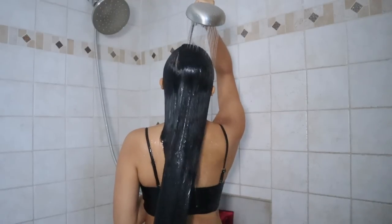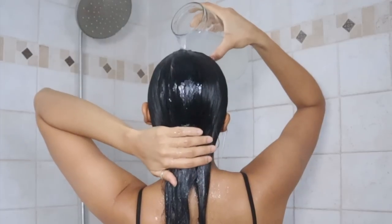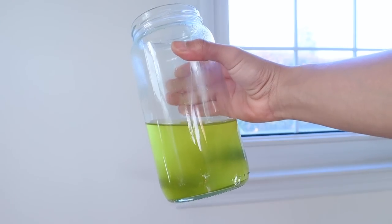Always make sure to follow up with conditioner or a moisturizing hair mask, because this protein treatment can be stripping on the hair. It's also important not to overuse rice water treatments — even if it does wonders for your hair, you should only be using it no more than two times a month.